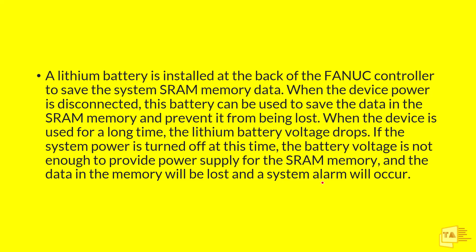If the system power is turned off at a time when the battery voltage is not enough to provide power supply for the SRAM memory, our data will be lost and a system alarm will occur. This is what will happen if the voltage drops in a CNC machine.